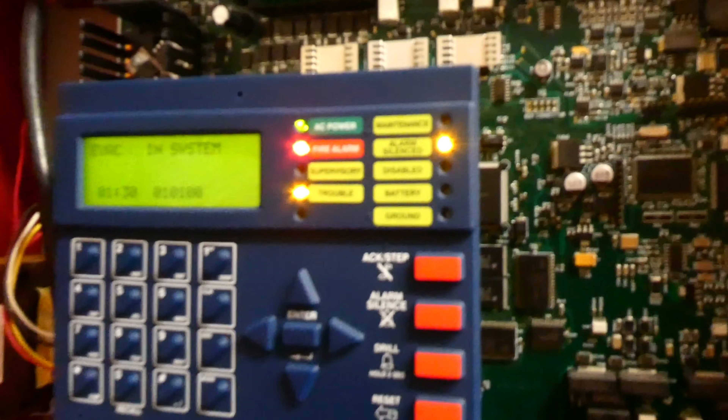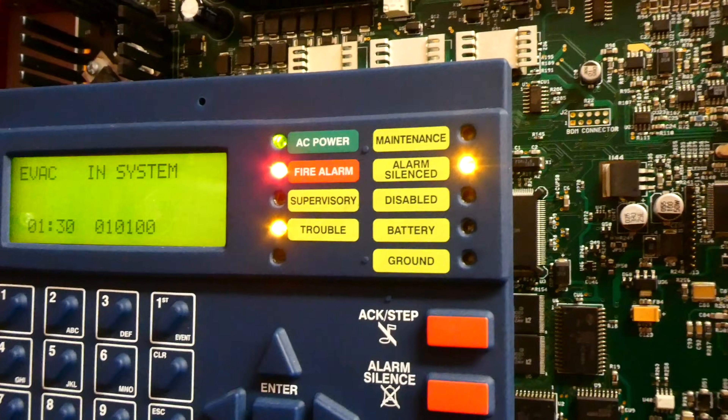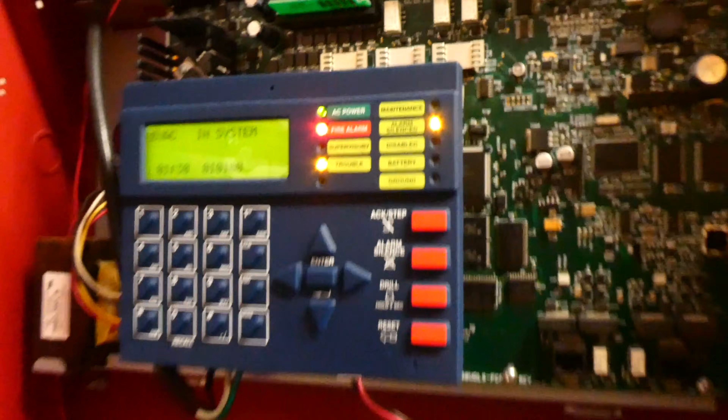And as you can see on the panel, it now says fire alarm instead of just trouble. Let's go ahead and reset the pull station.